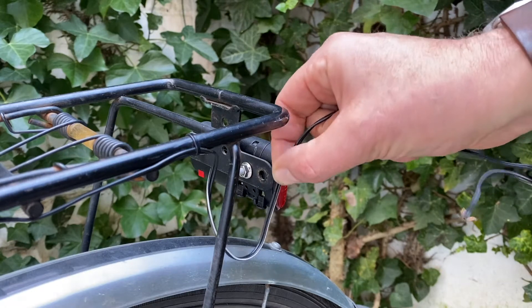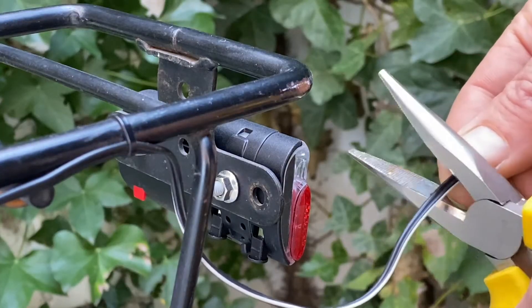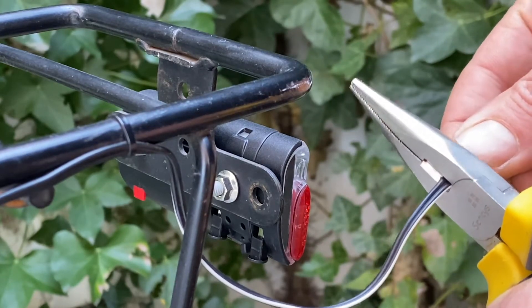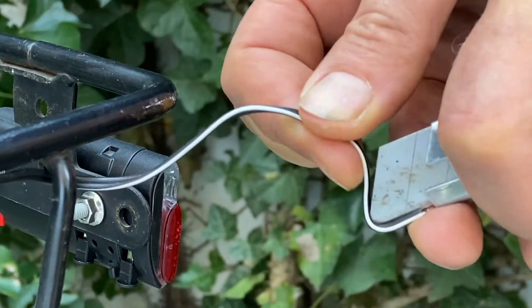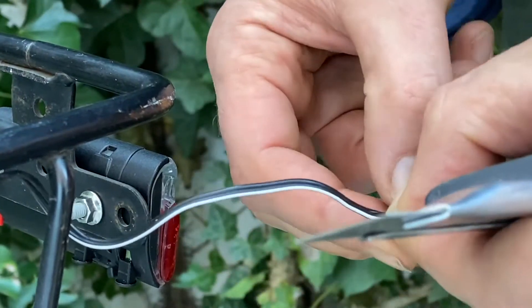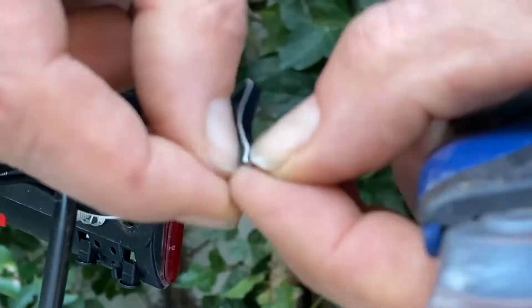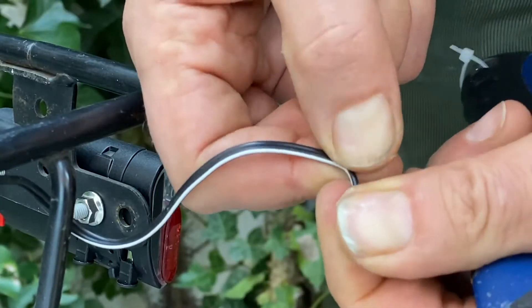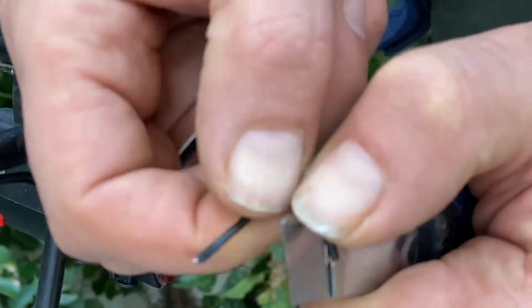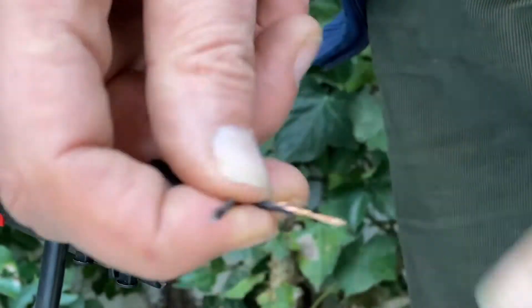Now we get to the right length — this here should be enough. Cutting the wire with the cutter.